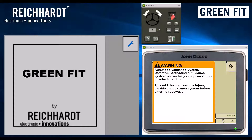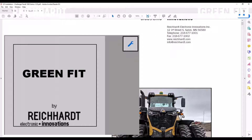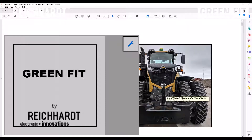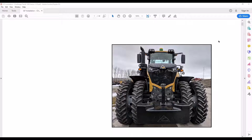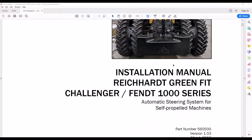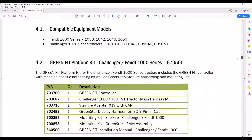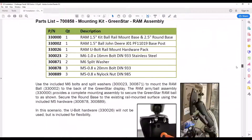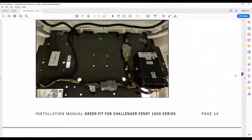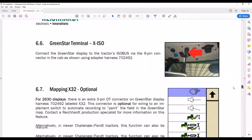Every kit comes with an installation manual, and for the example we'll walk through today, it's a GreenFit installation on a Challenger or FENT 1000 series tractor. You see the big yellow tractor with the StarFire up on the roof, and inside the cab we have a GreenStar display and the GreenFit controller. Every installation involves mounting a controller and routing wiring, all detailed in the installation instructions. We're going to focus on the latter half — the actual setup on both interfaces, the GreenFit controller and the GreenStar display.